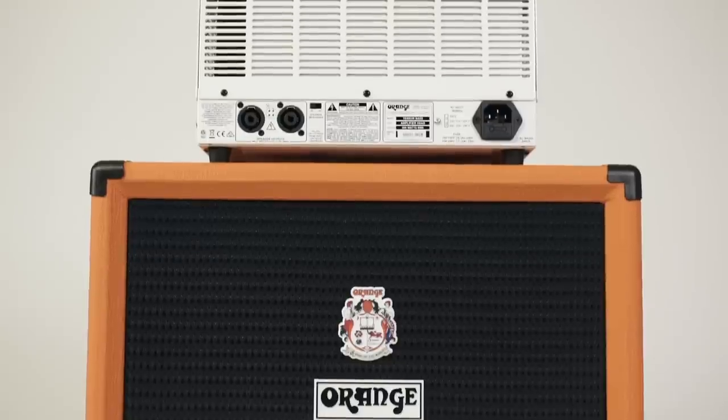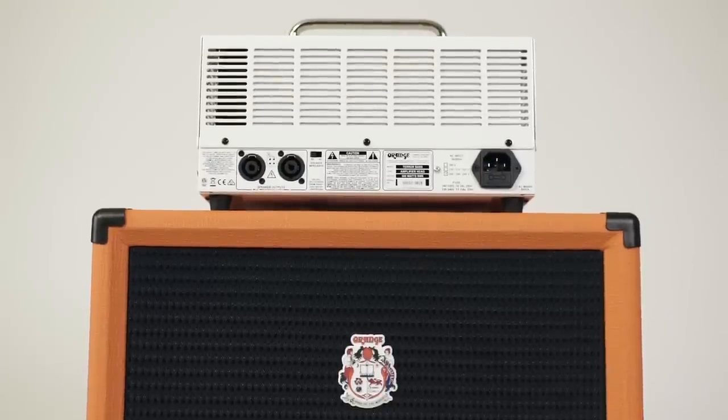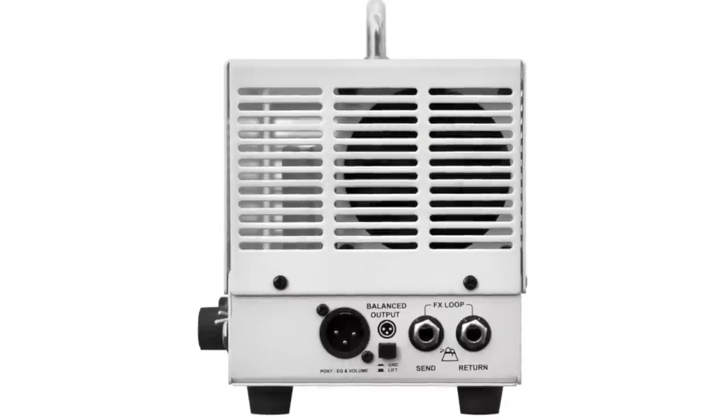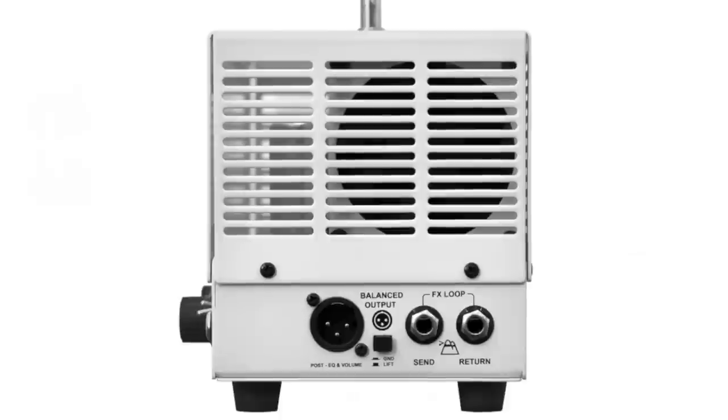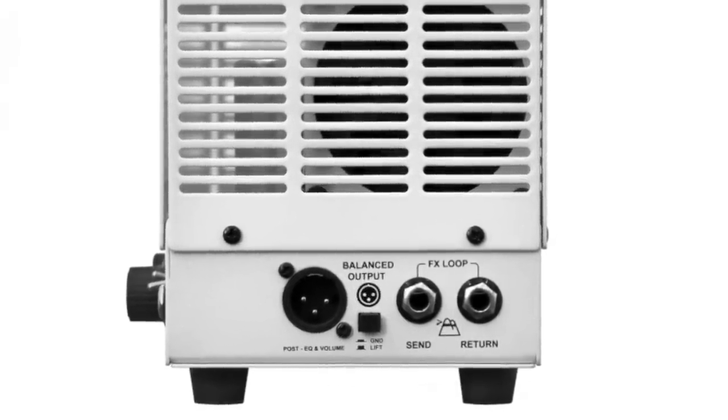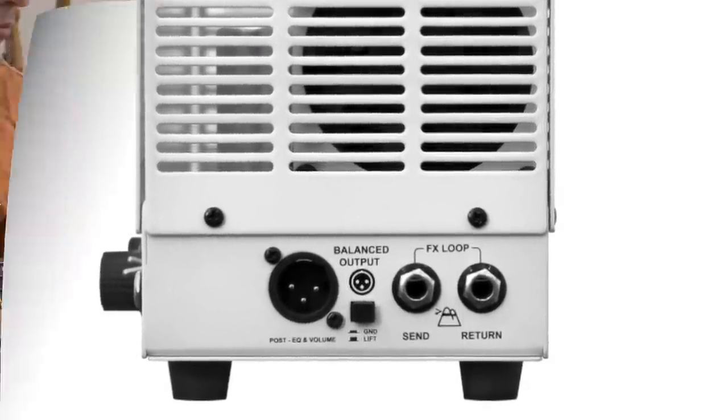On the back, again typical Orange, the layout is rather minimalistic. We have two speaker outs and the power in. On the right side, we have a great sounding XLR DI out with a ground lift switch, and an FX loop that allows you to place your effects in the signal chain between the pre and the power amp.